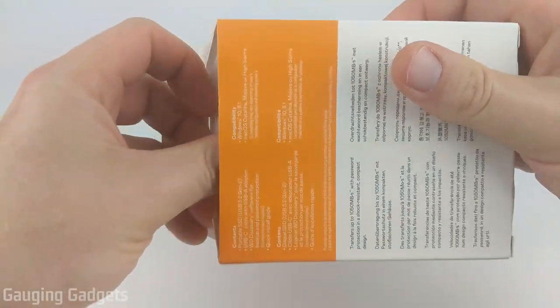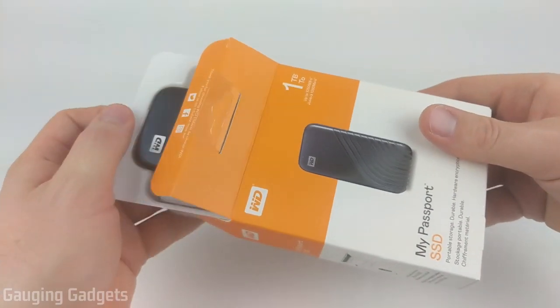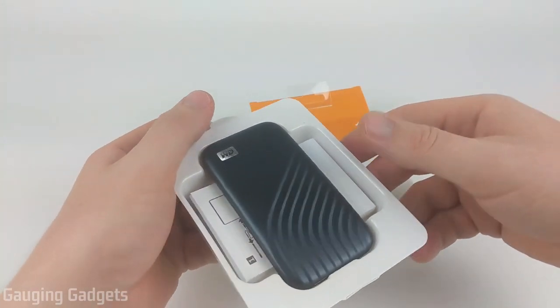It comes in a very nice cardboard box. While I'm getting this open, I just want to thank Western Digital for sending me this device for free so I can test it out. Thank you very much.